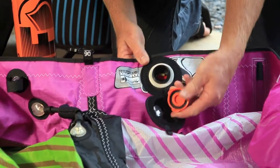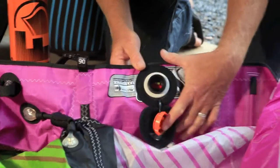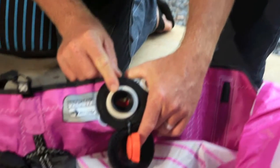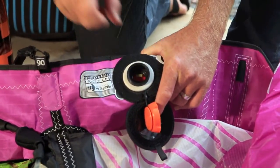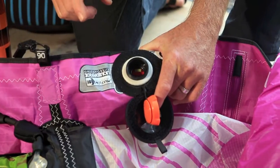Undo the MaxFlow cap. You'll notice inside there's a red flap that is a two-way valve. You want to make sure that this red flap is rocking freely back and forth when you inflate your kite.